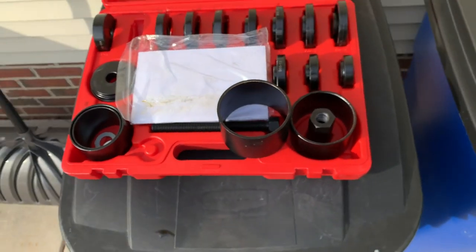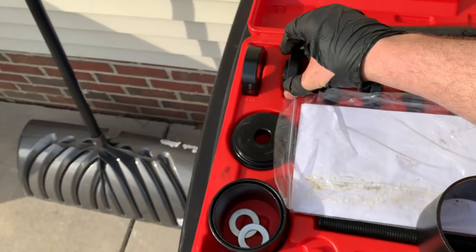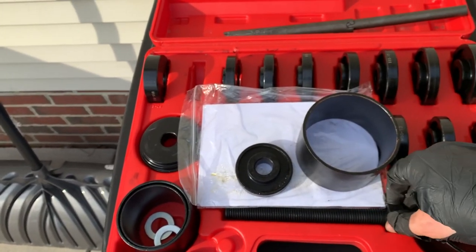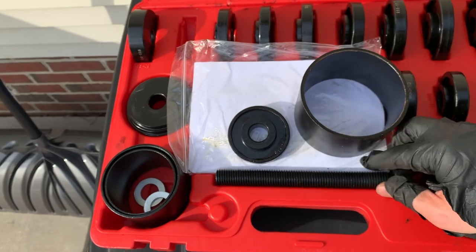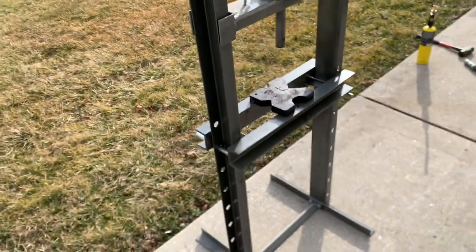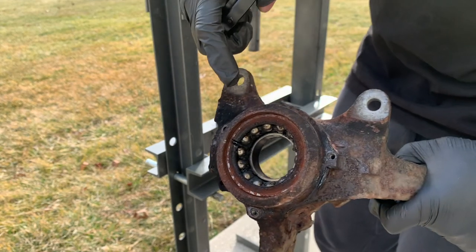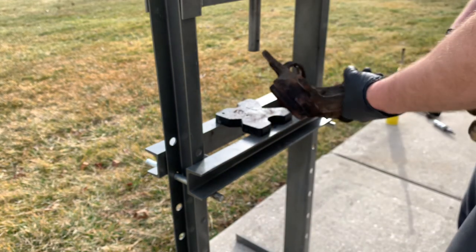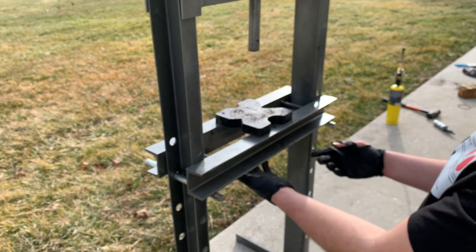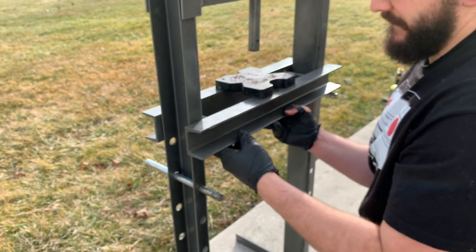Now, onto the last step: removing the wheel bearing. I have this wheel bearing removal tool — I'll link it below. It has a huge variety of tools and parts to remove the wheel bearing, and it's meant to be used without even using a press. However, I am going to be using a press here just because I have one available to me, and that's going to be a little bit easier than trying to wrestle around with the tool. I'm sticking the spindle directly under the press just to break the bearing loose, and then I'll use one of the pipes from the tool kit in order to press the bearing fully out.